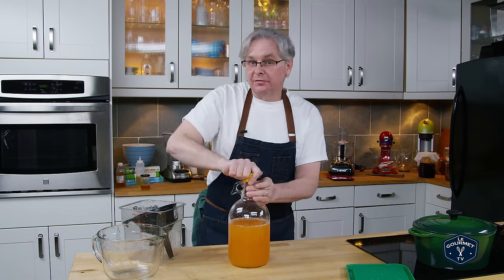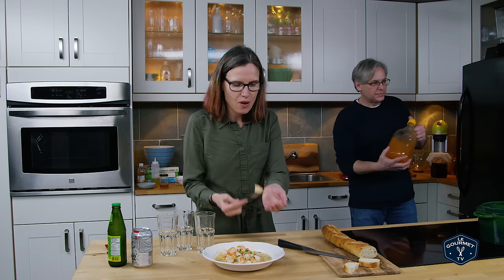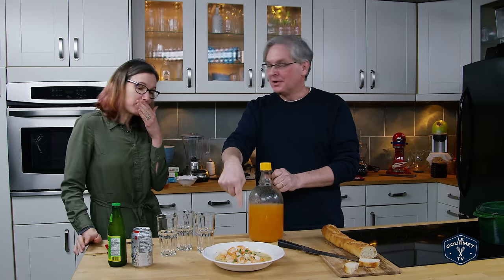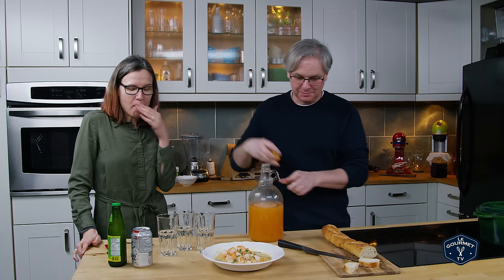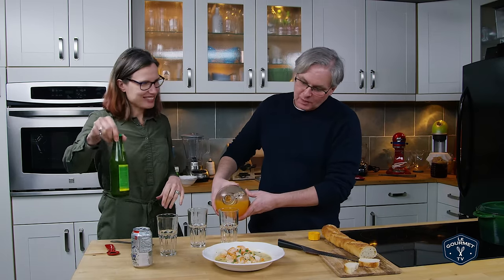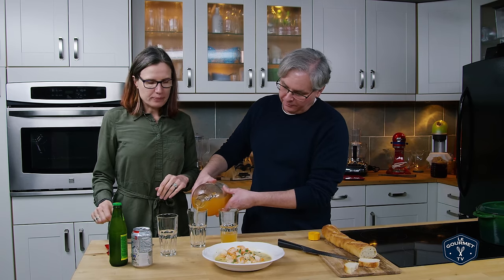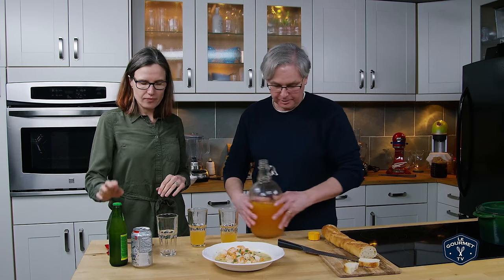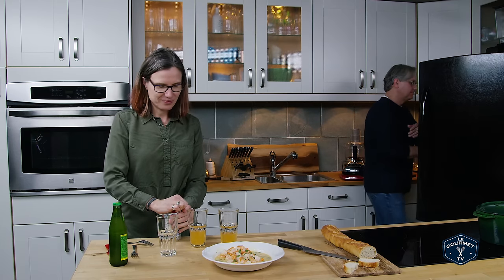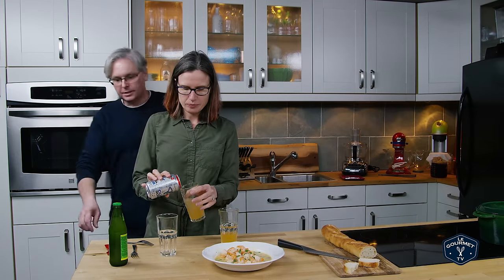I put the cap on and stuck it in the fridge to cool down. Now we're tasting. I picked up a bottle of Ting — this is grapefruit syrup for soda — so if you want to open up the club soda and pour it in, we can compare them side by side.